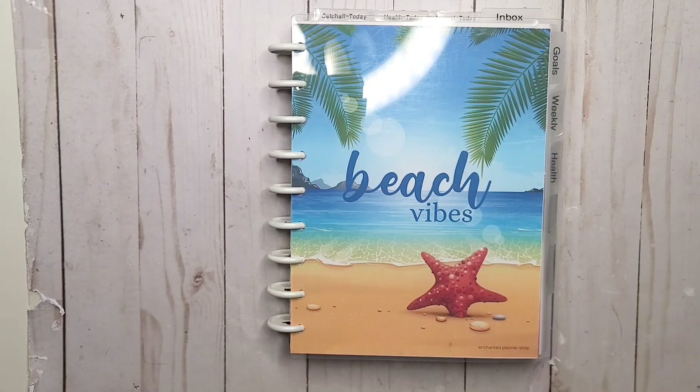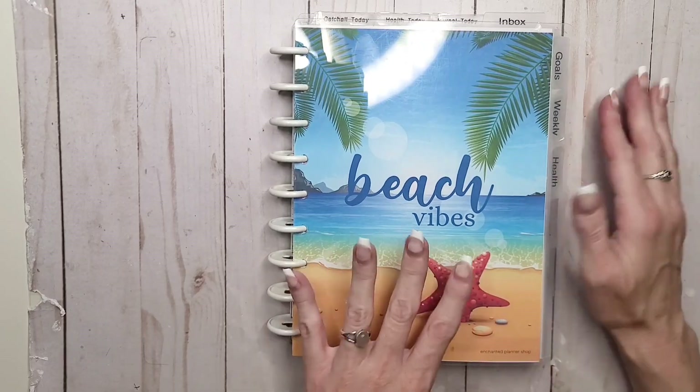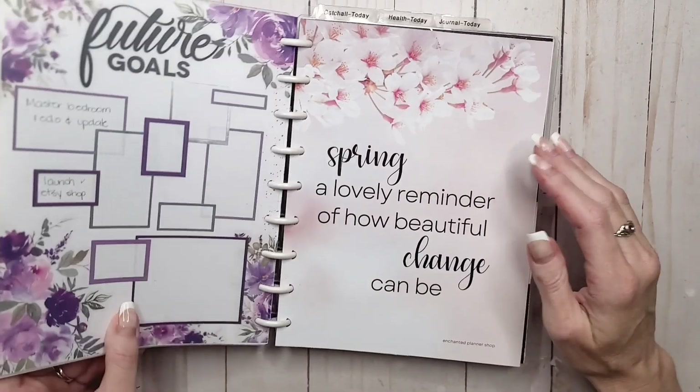Hey everyone, welcome back to my channel. I am Rini, this is the Enchanted Planner, and today we are planning for the last week in July — and that's pretty scary to say.